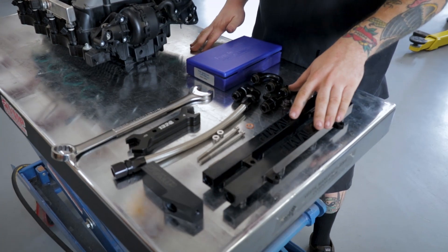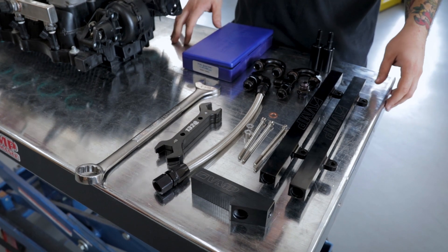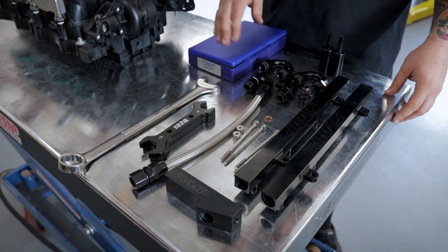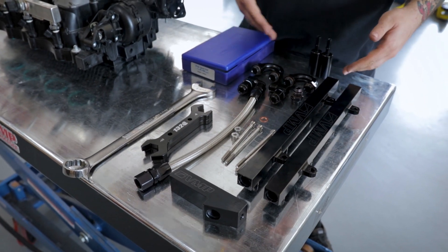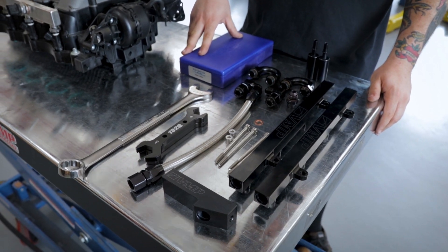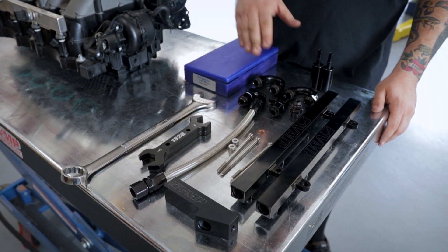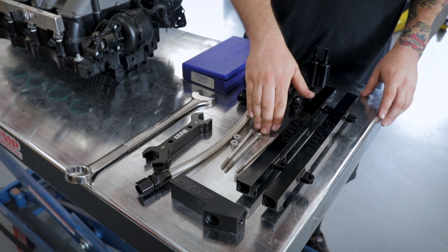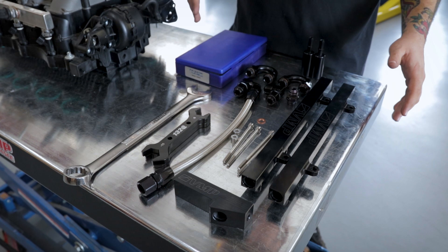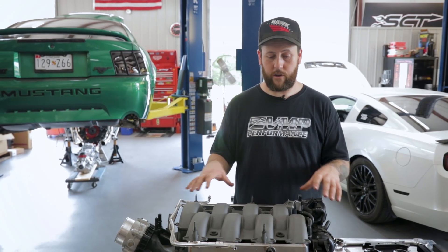Included in this kit is going to be our 8AN feed fuel rails. It's going to have a fuel rail block that lets you adapt to the fuel rail pressure sensor and the factory feed line. On an 18 Mustang you have a crossover, you have your Fergola fittings that we use, and just for demonstration purposes I'm going to use a set of FIC 1000s. This also comes with fuel rail spacers if you need them — it does require fuel rail spacers to run our fuel rails on a 2018 manifold. Aftermarket manifolds may not require the spacers.